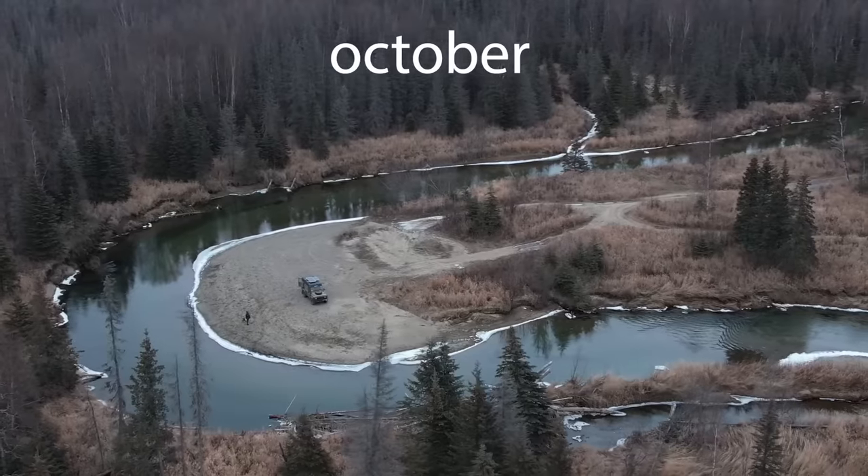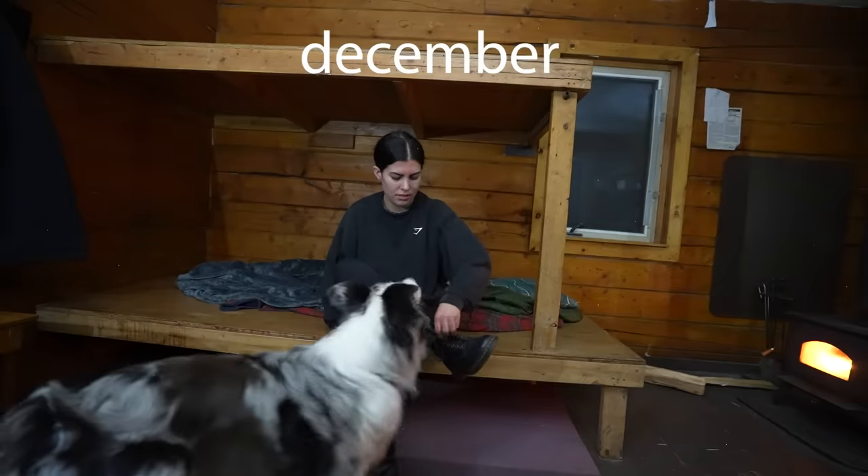We've been in Alaska for four months and I'm just now finally getting prepared for the winter season — very on brand for me. Who guessed a diesel heater install?